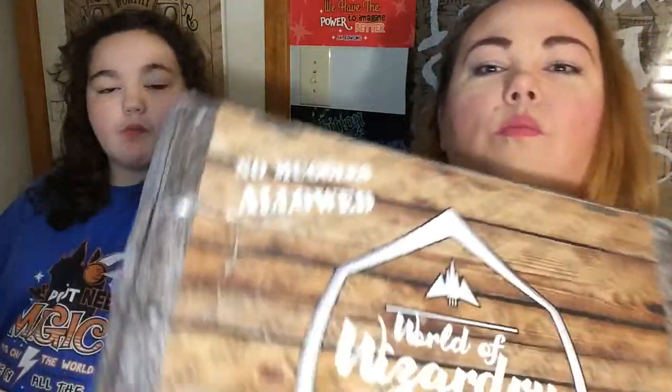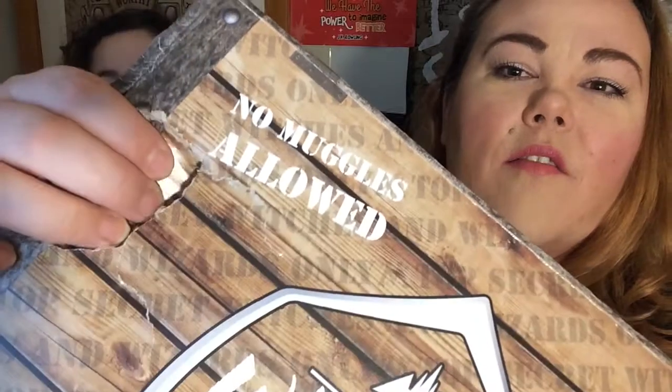Today we are going to be unboxing the World of Wizardry Wearable from Geek Gear. Thankfully it's all like clothing, t-shirts and stuff, but it wasn't taken very good care of in shipping. My box came pretty damaged, so that was a little bit disappointing.